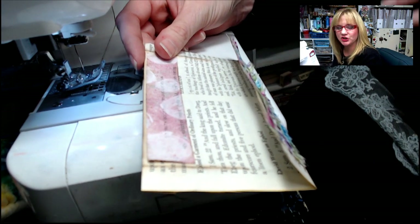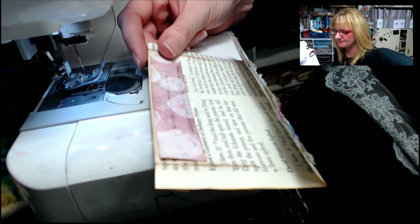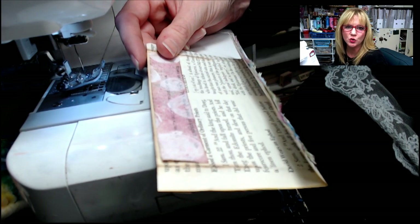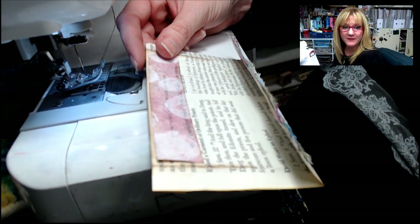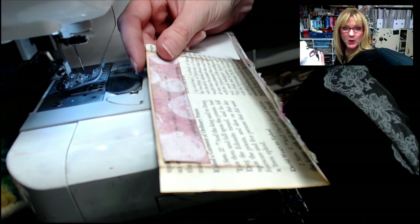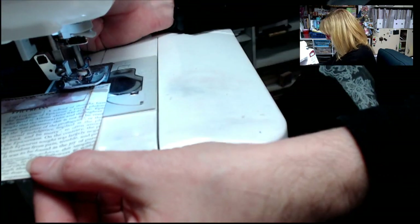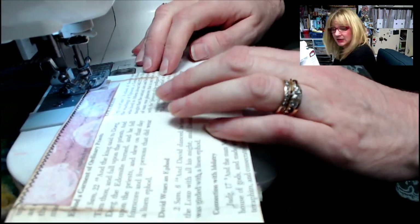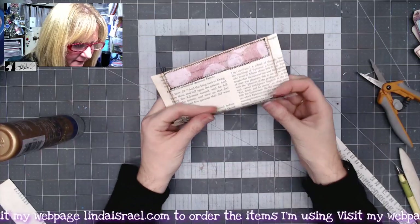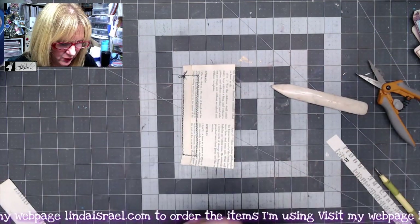I just use regular sewing thread - in this case I have a large spool normally for a serging machine, but cotton thread, polyester fiber thread, any kind of thread you'd normally use for sewing garments will work with paper. I have it set with a regular needle and set up as a zigzag stitch. The stitch length on my electronic machine is set to two and two. I'll stitch across, raise the presser foot, rotate it around, and continue stitching all the way around.